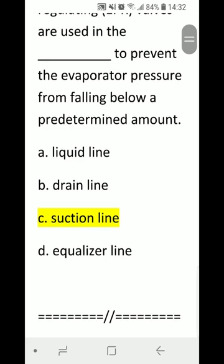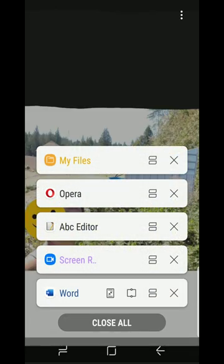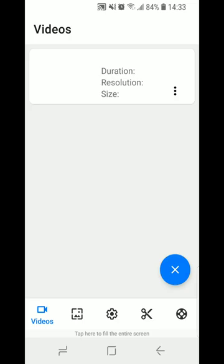I hope you found this video useful. Good luck in your Red Seal review, and I hope you pass your Red Seal exam and obtain your Red Seal license. Cheers and have a good one — thanks for listening, I'll see you tomorrow.